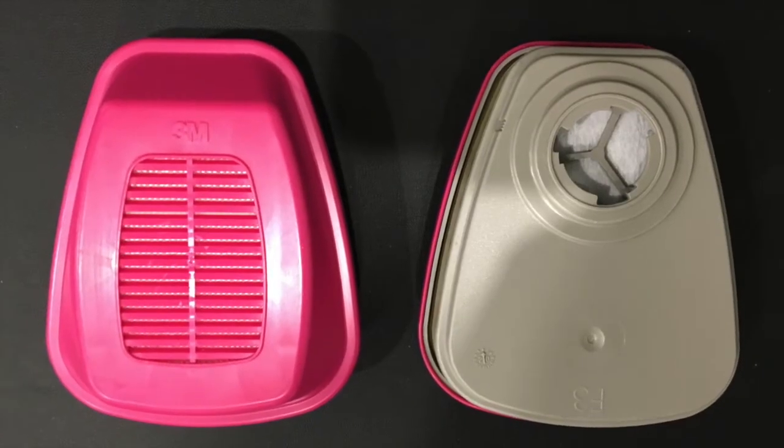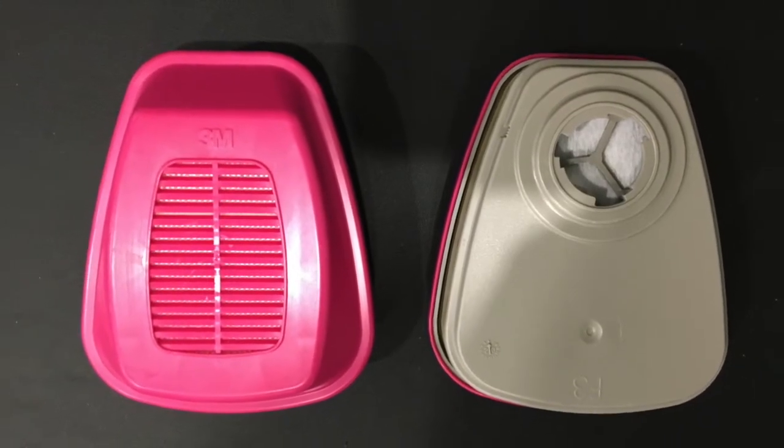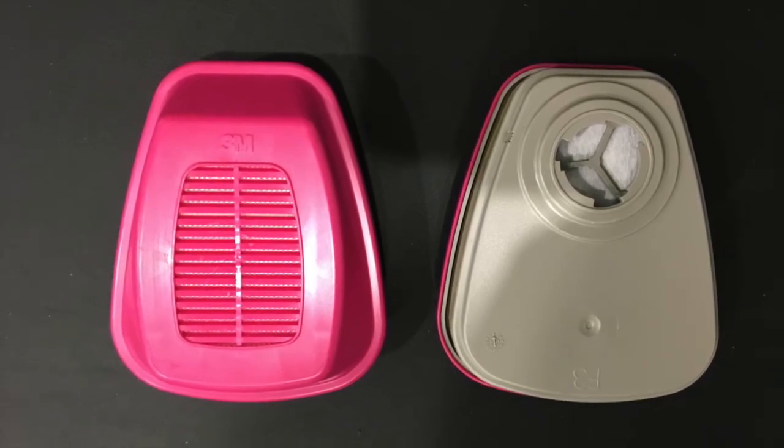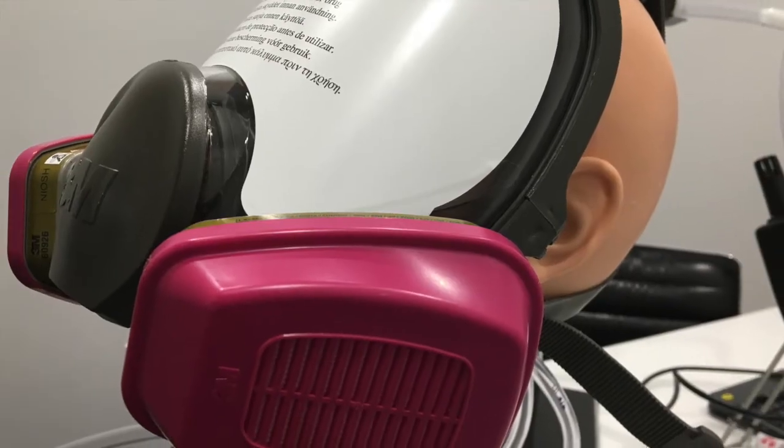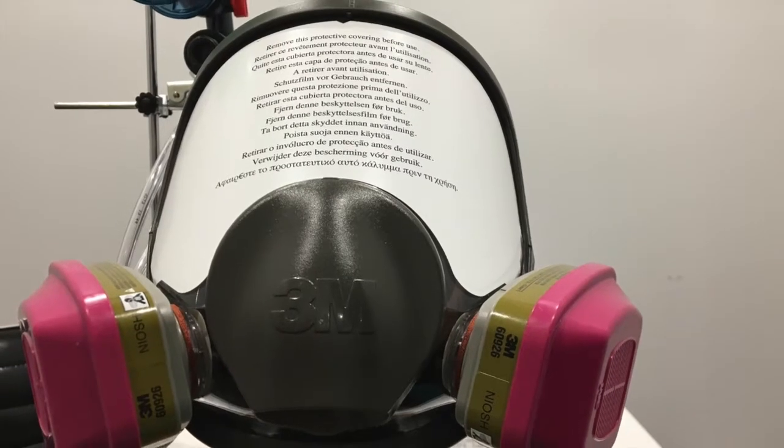And here are some pictures of the front and the back of the filter with the bayonet type connection. And here's a picture of the filter mounted on our 6800 3M mask, both from the side and from the front.